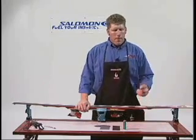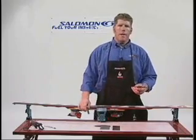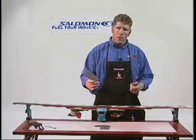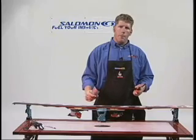That's when we turn to dripping in P-TEX. To drip in P-TEX we need four basic things: P-TEX, a lighter or matches, a steel scraper, and some 320 silicone carbide paper.